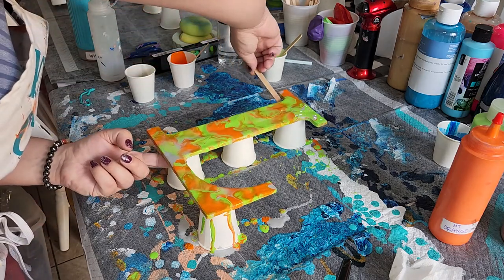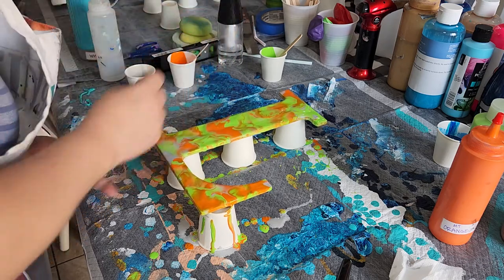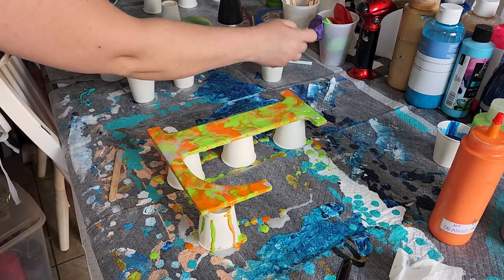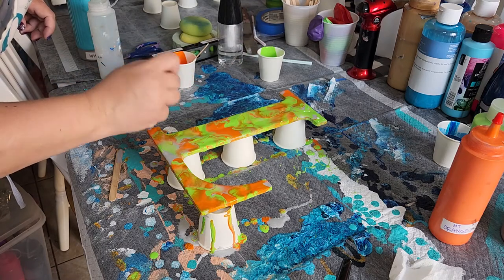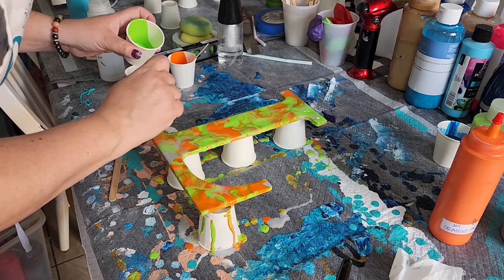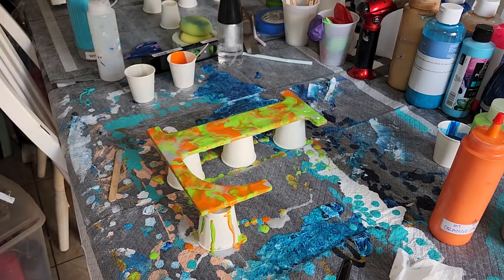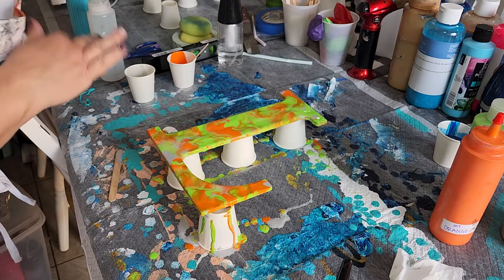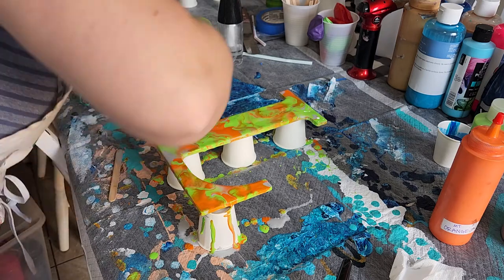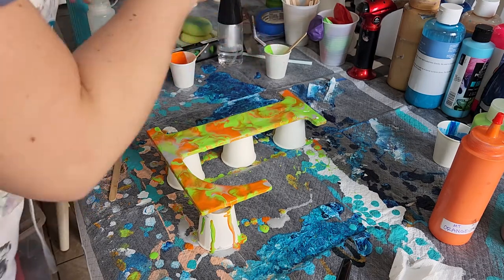This is a pretty odd shape. I'm going to add just a teeny bit more paint. This corner did not have very much paint on it, so I had a harder time blowing that out — I don't know if you noticed. I wanted to make sure that was taken care of.